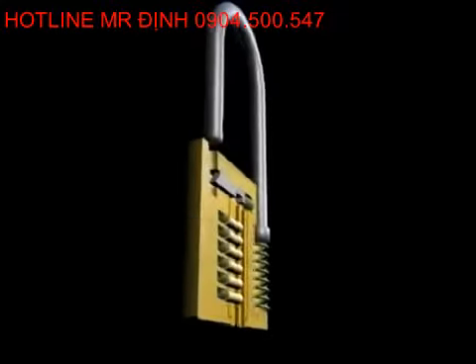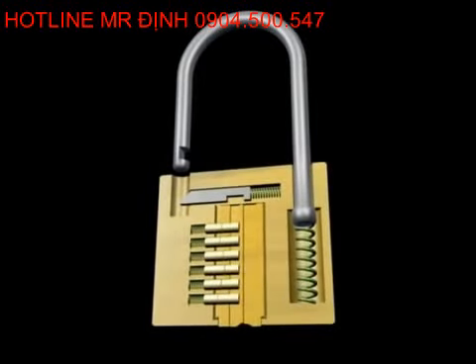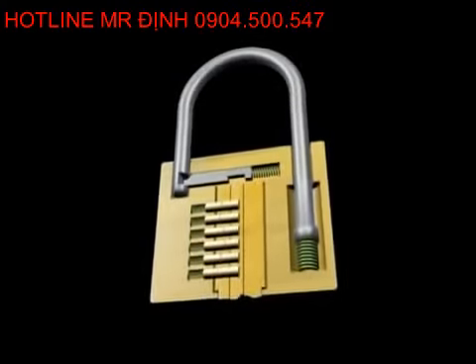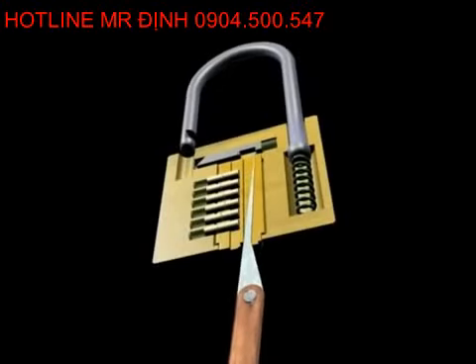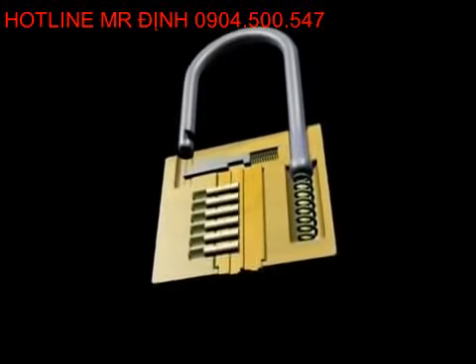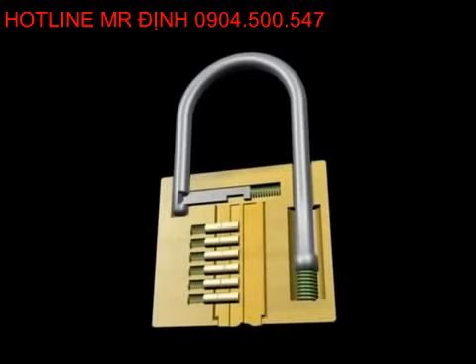Sometimes you don't have to pick the lock at all in order to open it — you can merely bypass it. This is called bypass picking. It only works on lighter security locks that have an exposed locking bolt in the rear of the keyway or elsewhere, such as many desks, cabinets, and a few padlocks. Insert your bypass pick all the way into the lock and ignore the pins or wafers completely. Attempt to move the locking bolt manually with your tool — whatever the lock would have done if unlocked, you should try to do the same thing to the bolt. You may be able to move it out of the shackle or slot and allow the lock to open.